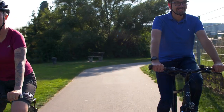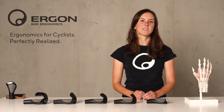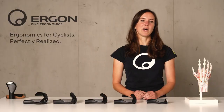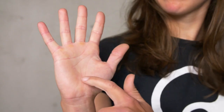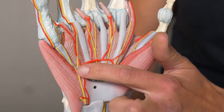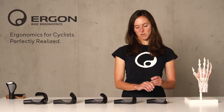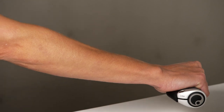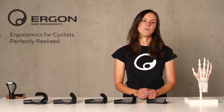Grip development started at Ergon in 2003 when we asked ourselves why hands and wrists are hurting while cycling. We made a study and found out that there is too much pressure on the outer part of the hand where the sensitive nervus ulnaris is running, also known as the ulnar nerve. Also, when talking about the wrist, there might be an angle between the forearm and the hand that leads to stress on the median nerve.